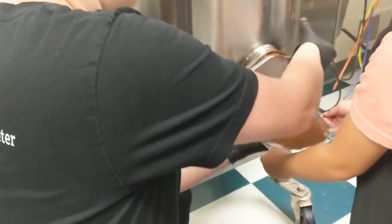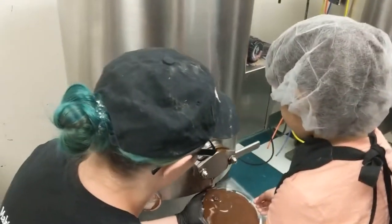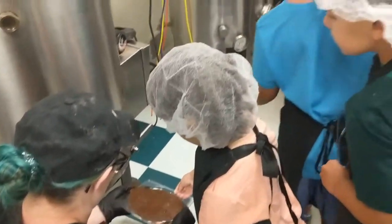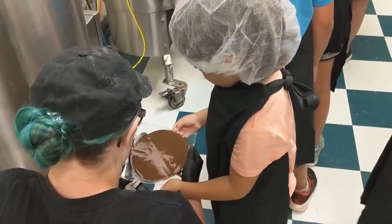Try not to touch the machine, kiddo. Oh my goodness, that's so much chocolate, Erin.